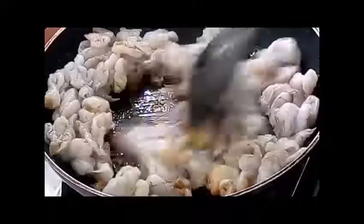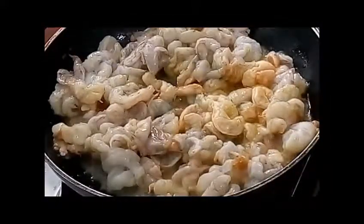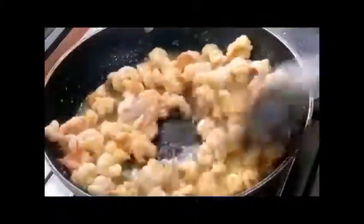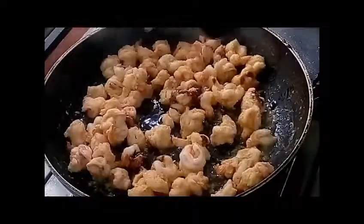Once the garlic paste has cooked, add the prawn and give it a good mix. After about 2 minutes, the prawn would start releasing some water. I am not adding any water here — we let the prawn cook in its own water, oil, and garlic paste. Cook it until the water has completely reduced.